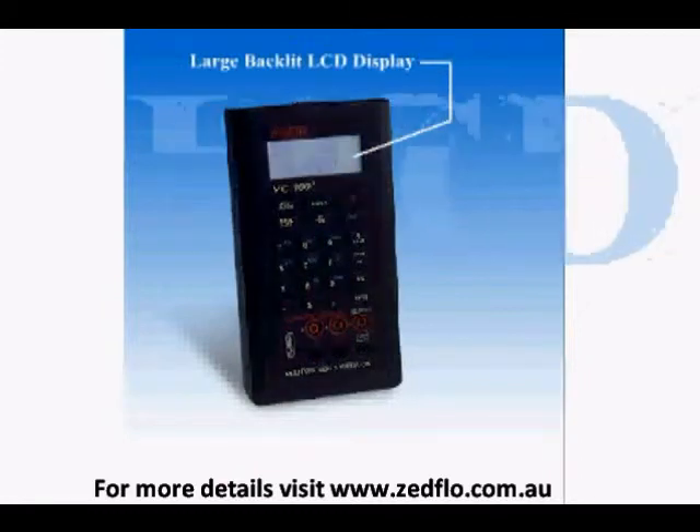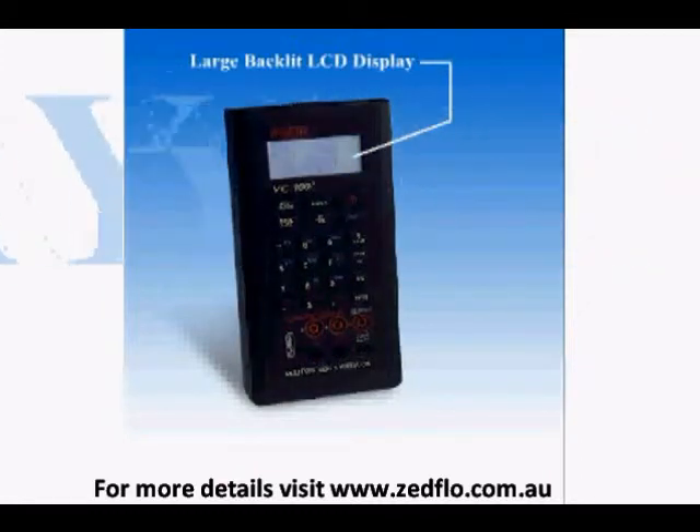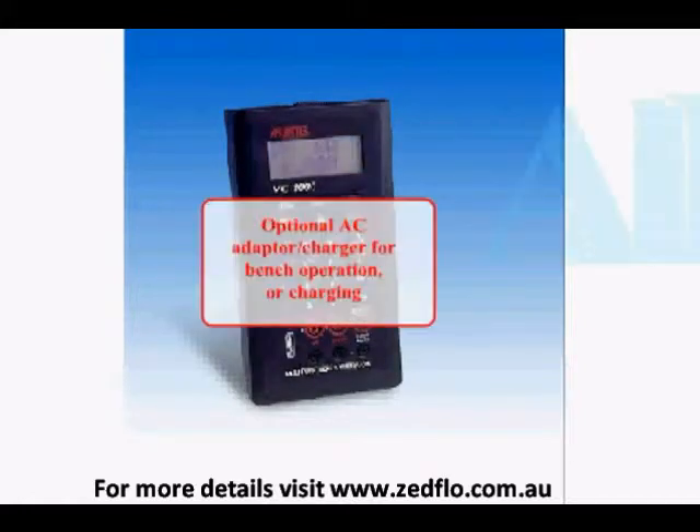The unit has a large back-lit LCD display that is easy to read in all lighting conditions. You can order an optional AC adapter charger that will allow the MC1000 to operate continuously on the bench, or it can be used to charge optional NICAD batteries.